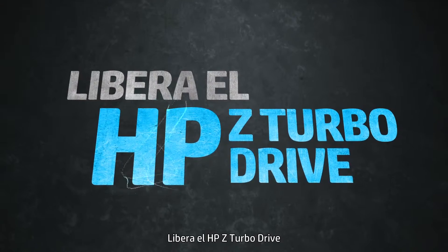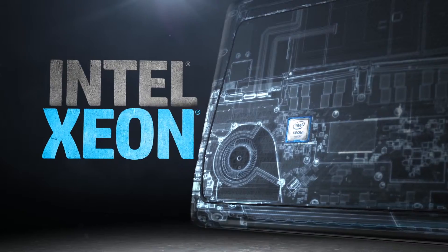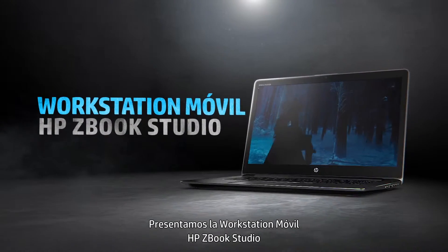Unleash the HP Z Turbo Drive, plus a super stable server-grade Intel Xeon processor. Don't compromise on performance. Wake up with a double shot of awesome — introducing the HP zBook Studio mobile workstation.